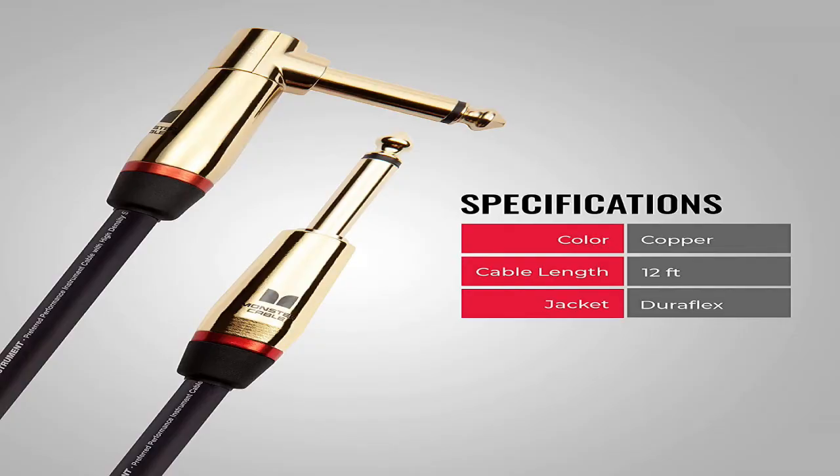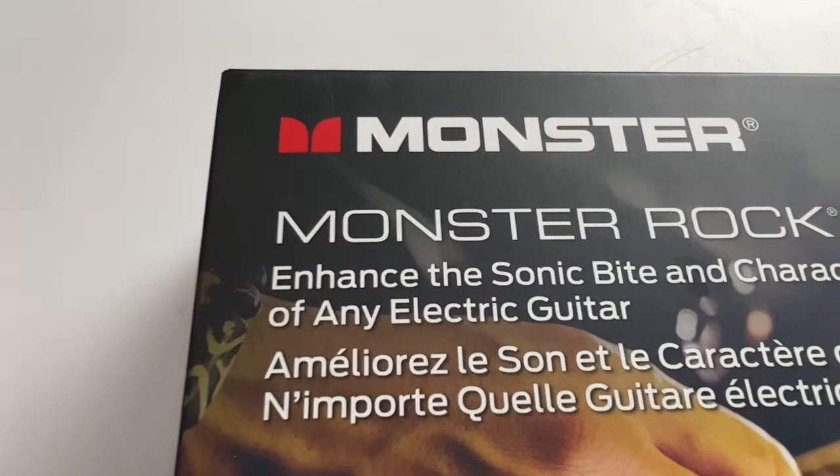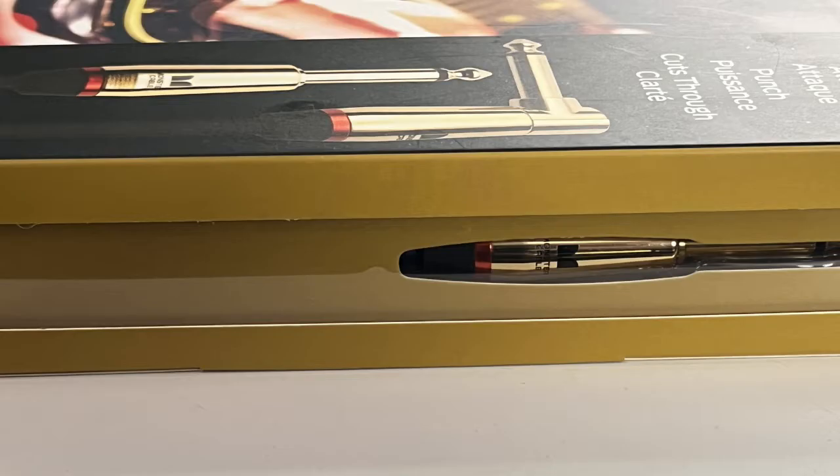For those with a bigger stocking stuffer budget, we have the Monster 12-foot guitar cable. That comes in at roughly around $87. Monster Pro-Link rock instrument cables come with technical engineering to help you preserve the best of your high-octane style. Monster has been making electric guitar cables for almost four decades.